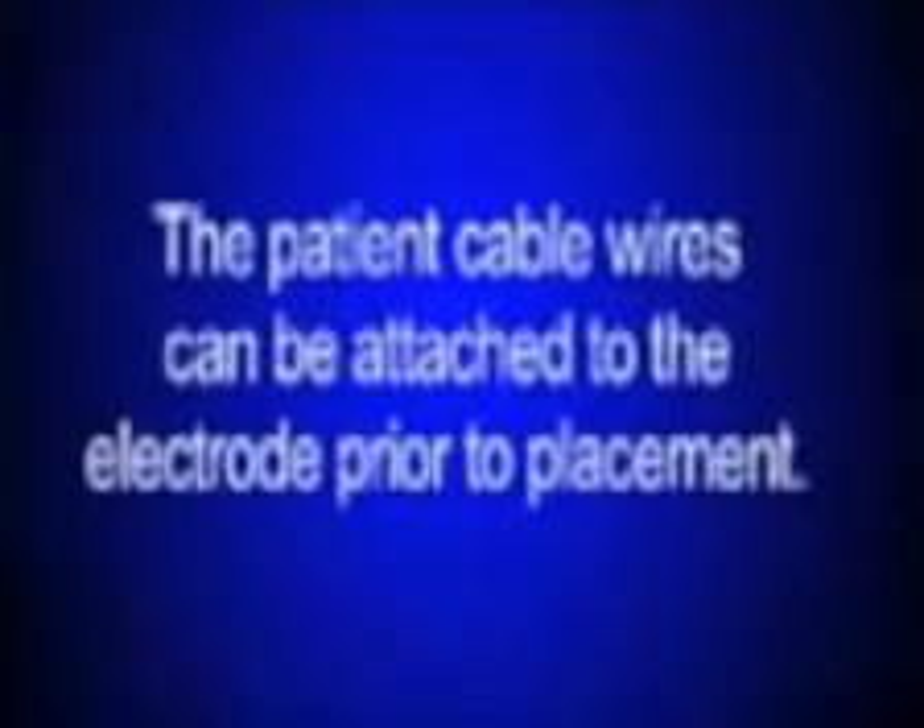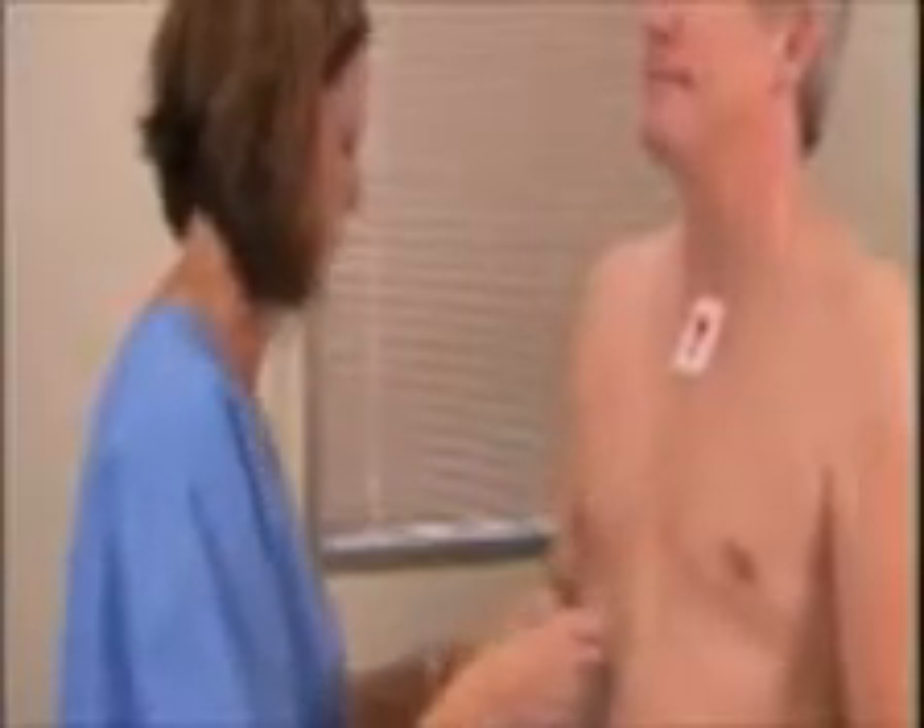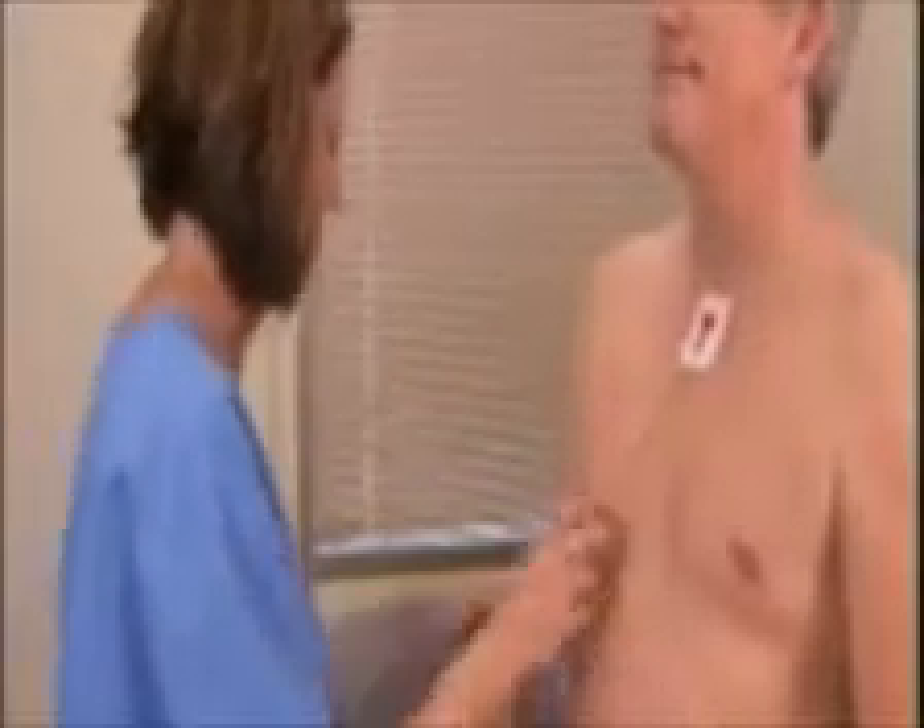Once all electrodes have been put in place, you are now ready to attach the patient cable wires to the electrodes. To avoid too much pressure being placed on the center of the electrode, the patient cable wires can be attached to the electrode prior to placement. Attach the patient cable wires to the electrodes according to the color coding indicated on the diagram of the IQ Holter Quick Reference Guide.